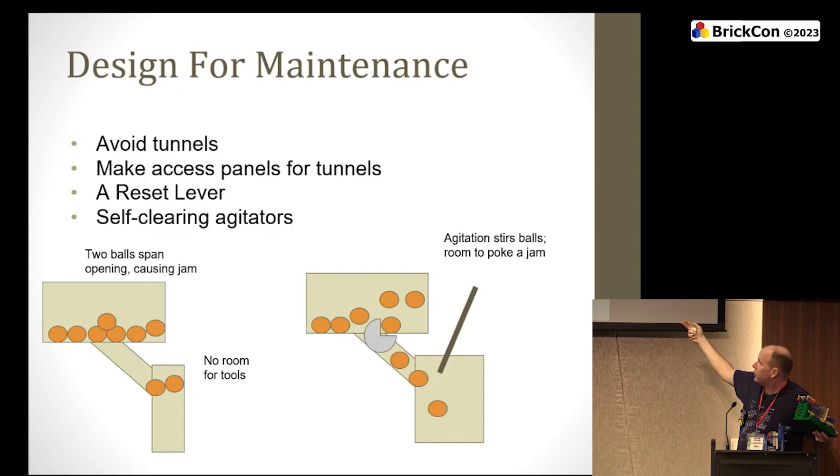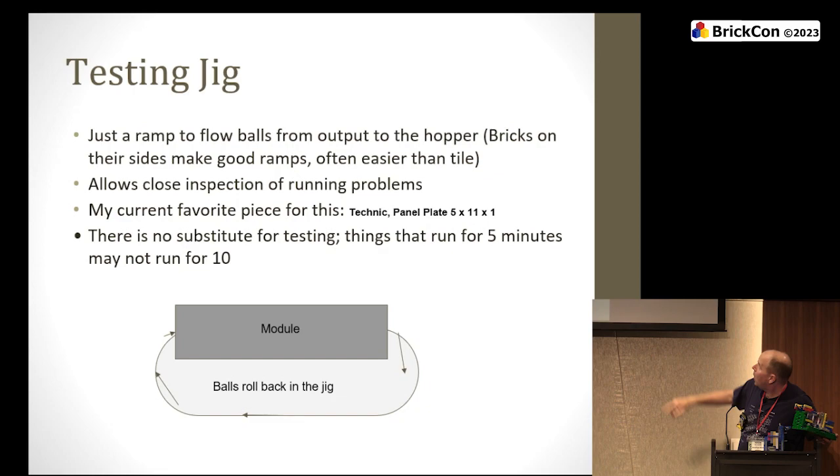Reinforce your studs-only connections. Design for maintenance — it's going to go wrong. A long narrow tunnel you cannot access with balls: I guarantee there will be a ball jam in there. I don't know how it will happen, but it will happen, and you'll have to tear the whole thing apart. Access panels, a reset lever, agitators that move things around — even just a place where you can stick in an axle to move things along when they get stuck. At a show, that means you're making the balls move again, and you can tell someone: if this stops flowing, poke it here.